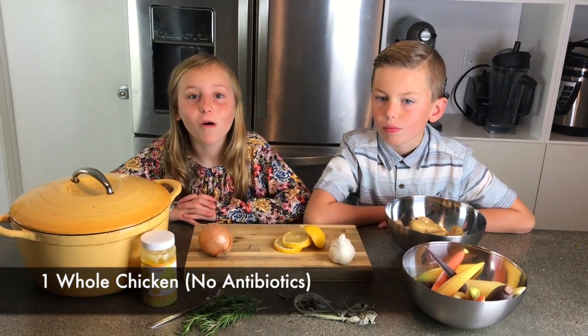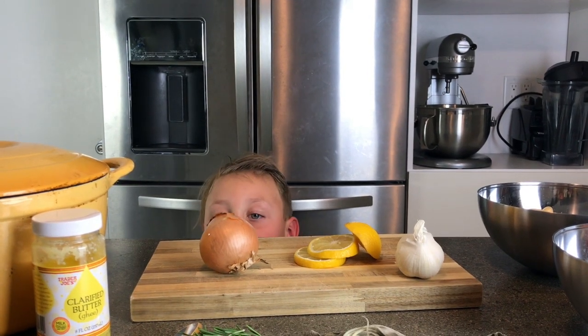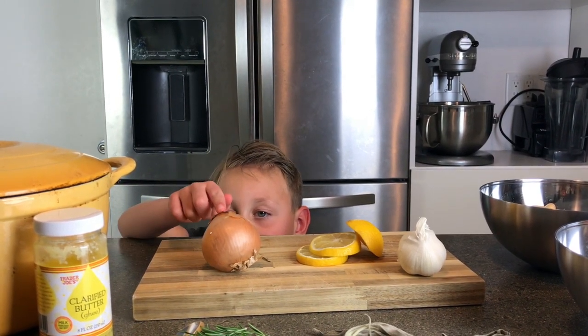We're going to need a whole potato. When you're sick, you should never touch people's food.